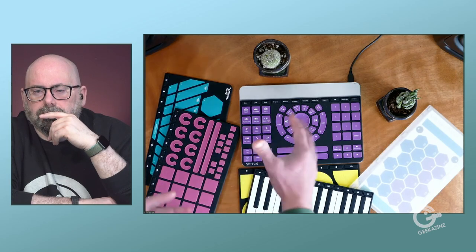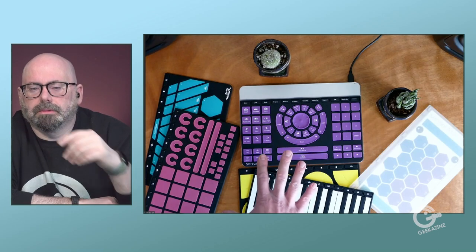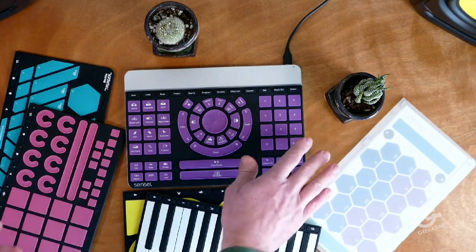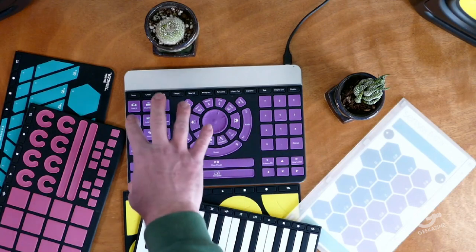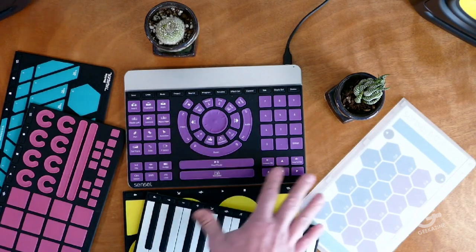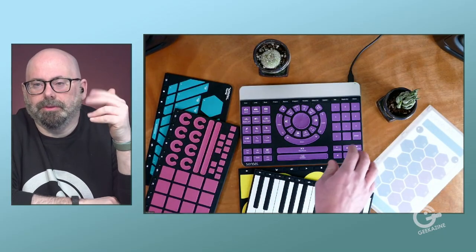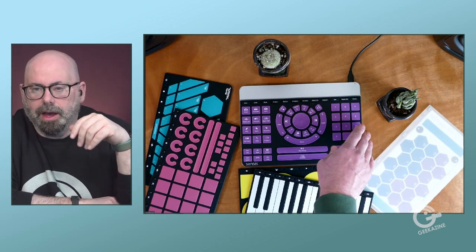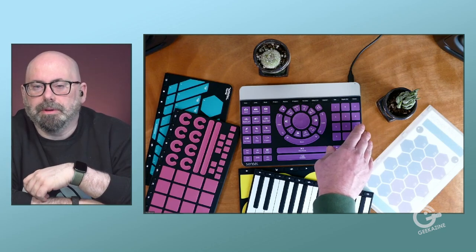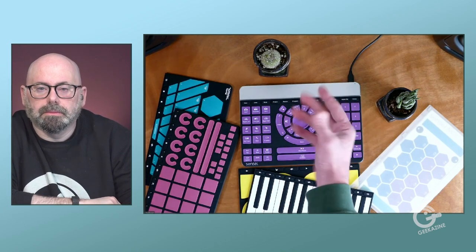So once you put this mat on, it recognizes the shape, but it doesn't communicate anything directly to the computer. Now I put this on and it's ready to start sending all of the keyboard macro commands that you would use in Premiere. If I was doing cuts and pastes, it would handle all the hotkey controls when you press that button. So in some ways it's like a specialized keyboard for Adobe Premiere.